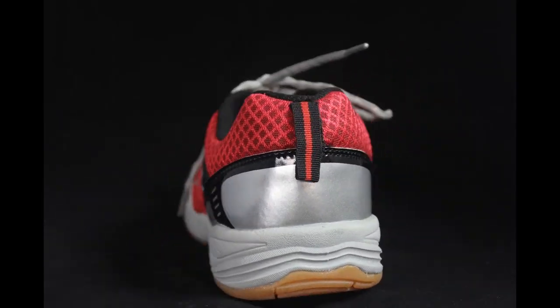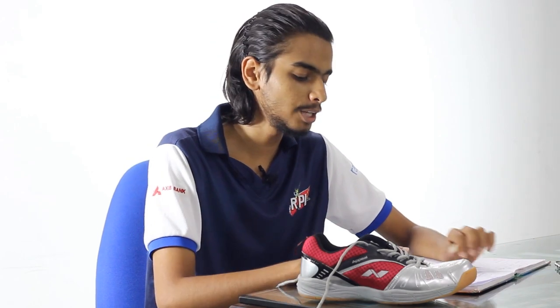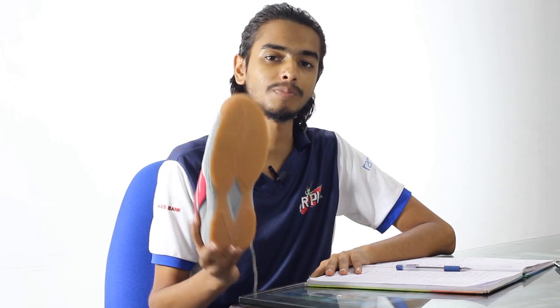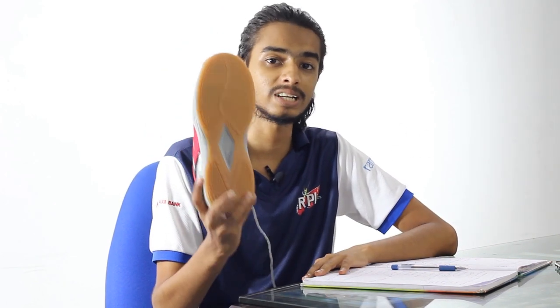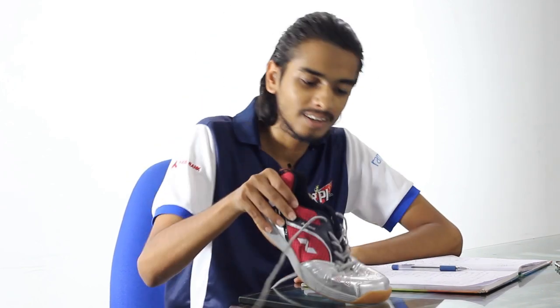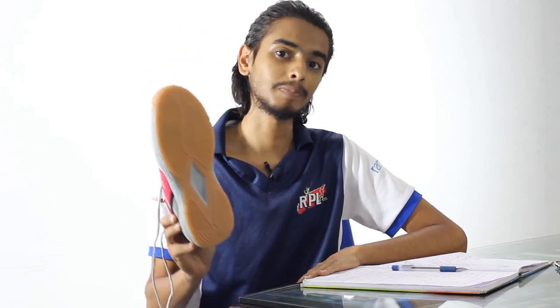The first point: to play badminton you will need a non-marking shoe. This is non-marking rubber, which does not damage the badminton court. The court will be easily damaged if you use other shoe materials — studs, spikes, or normal running shoes — they will leave a mark behind. This material won't. Always ask for a non-marking shoe when buying specifically for badminton. It provides extra grip; on a glass surface it does not slip, giving you extra protection.